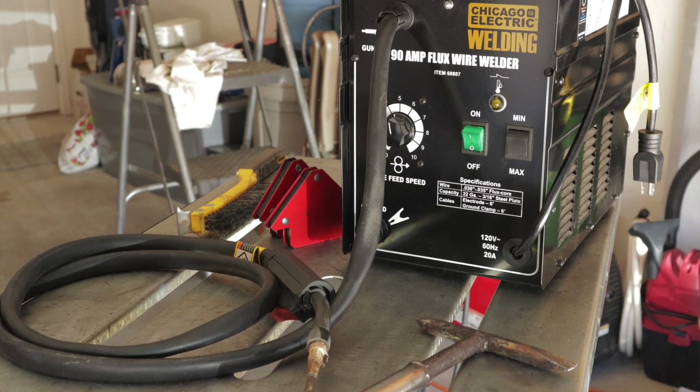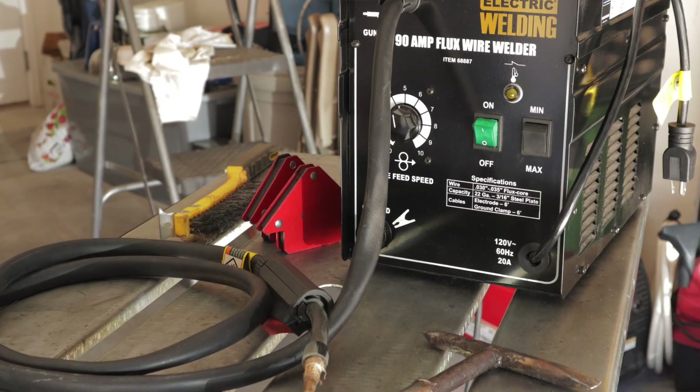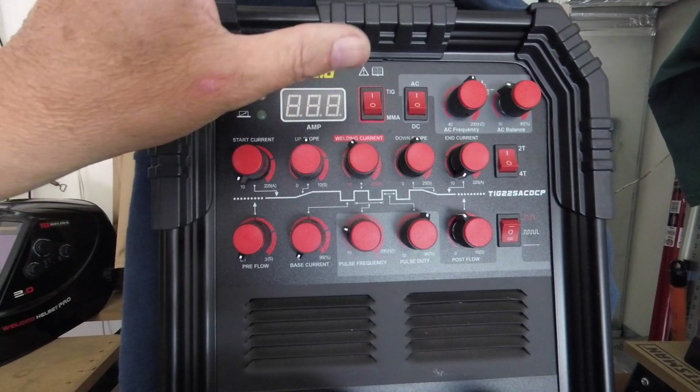Hey everyone, Bruce here with DIY Homestead Projects. Back for another video working on a cope joint — how to join two pieces of angle iron at 90 degrees. I recently did a video on this subject with the modified Harbor Freight 90 amp flux core welder. In this video, I'm going to do the same joint in the exact same configuration, but I'm going to use the Prime Weld TIG 225X.